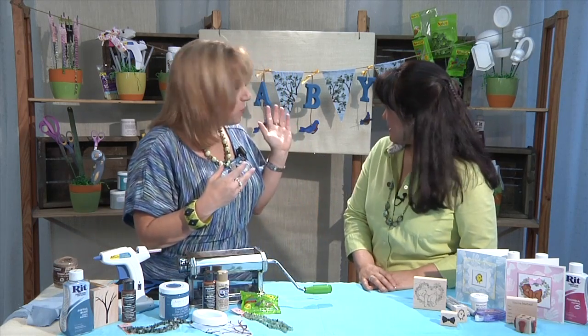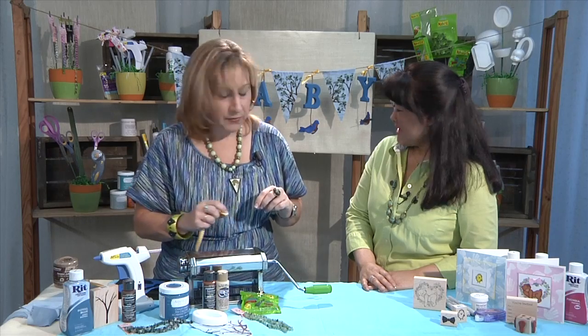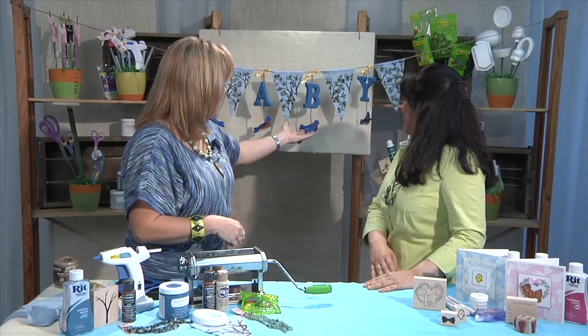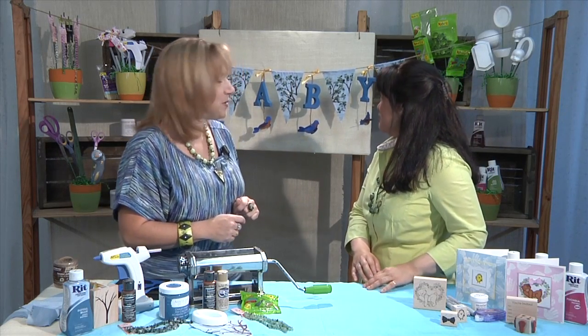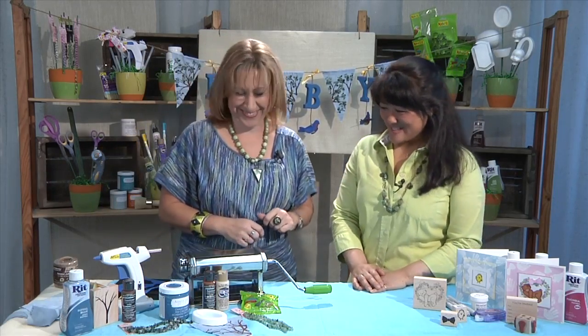I tied them onto the banner with some more jute and used a little bit of yellow ribbon to add a little pop of color. We've got a great kind of free-flowing baby banner with little bluebirds ready to nest in the trees. That is so, so cute! It was a fun project — full of lumpy, bumpy texture. That's great, Cindy.